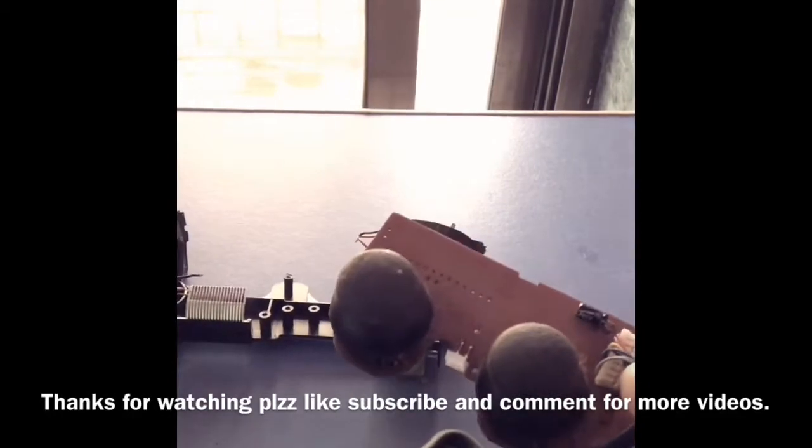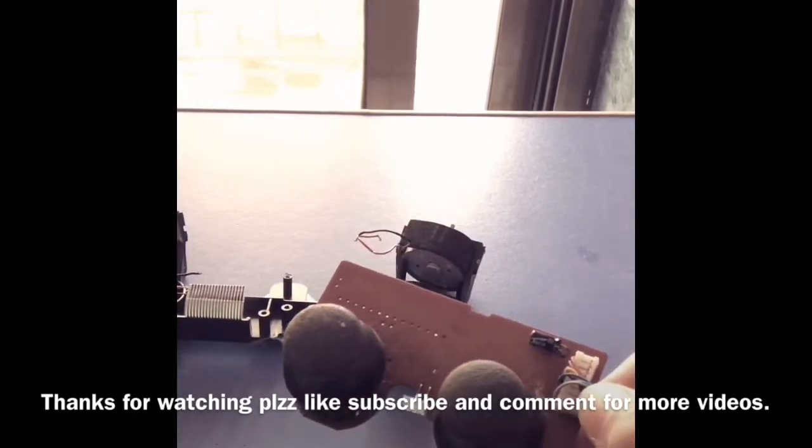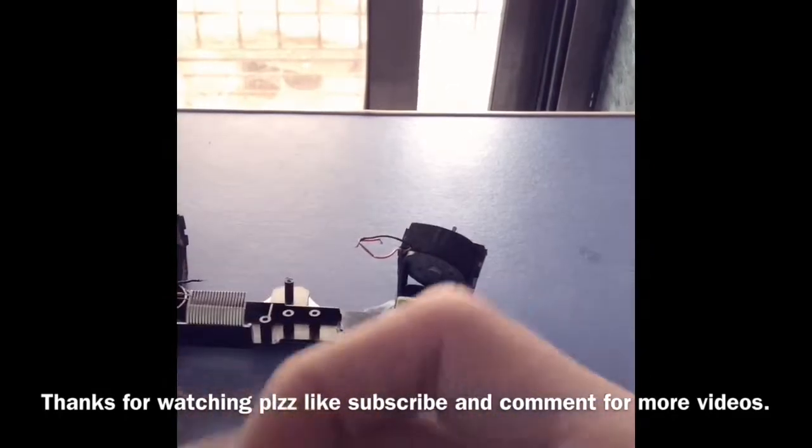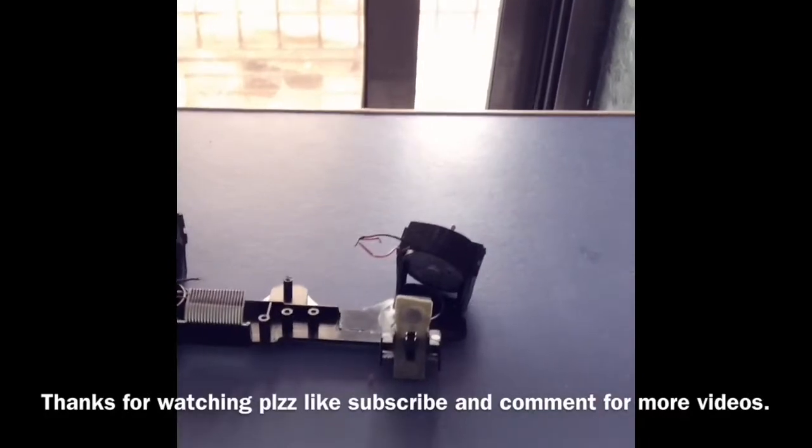I don't think I need to open it and show you guys, but if you want to check it out, comment below. I'll just open this thing and show you what's inside it — you'll have to see what's inside it.